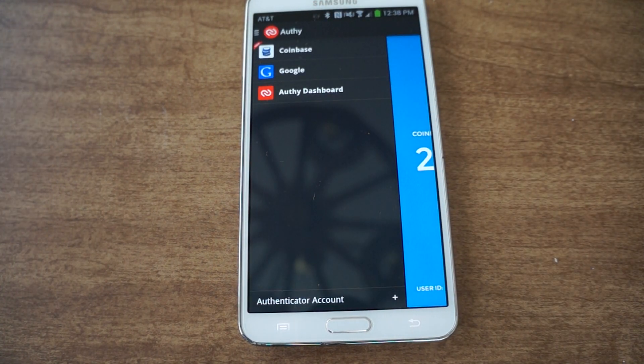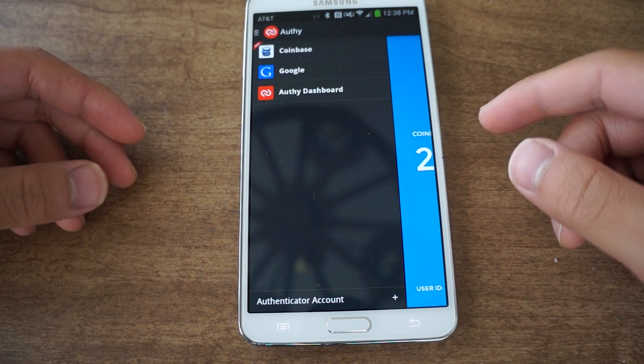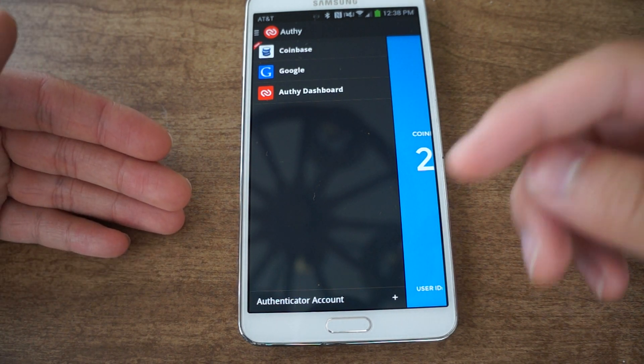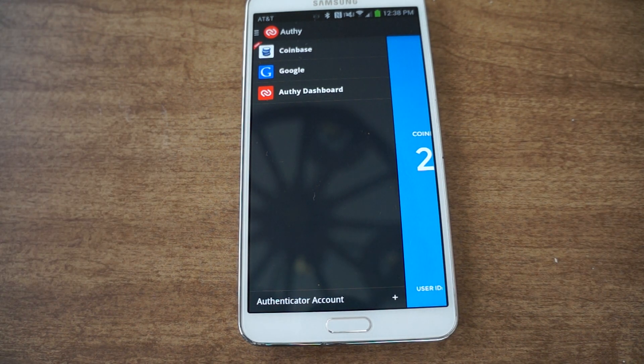And then when you log in, all you have to do is type in your username and password, and then it will ask you to bring up the pin code that gets sent to your phone. Type in the pin code and then you're all up and running.